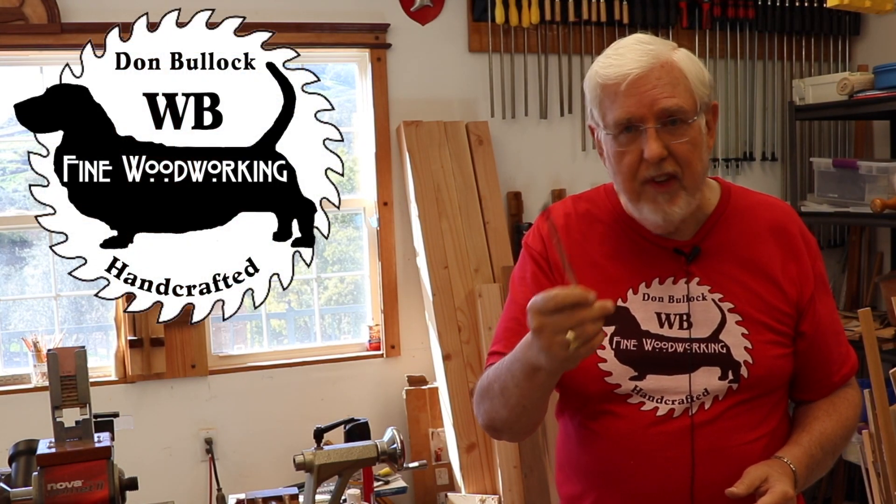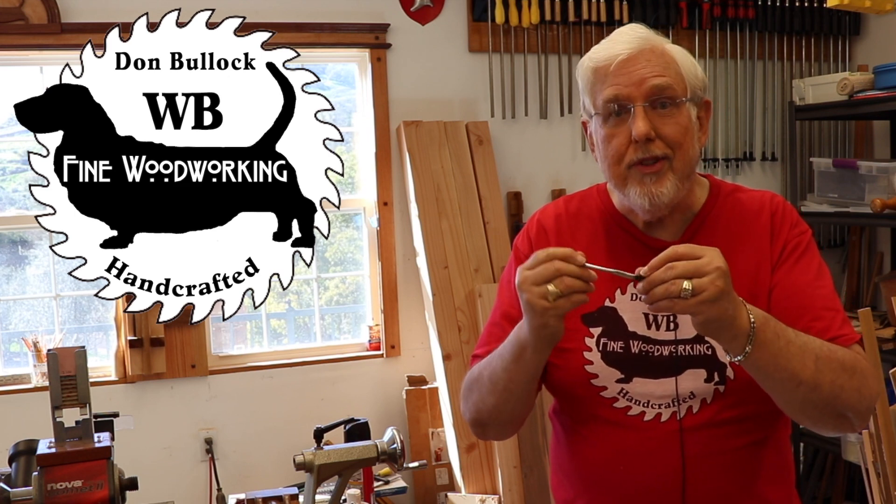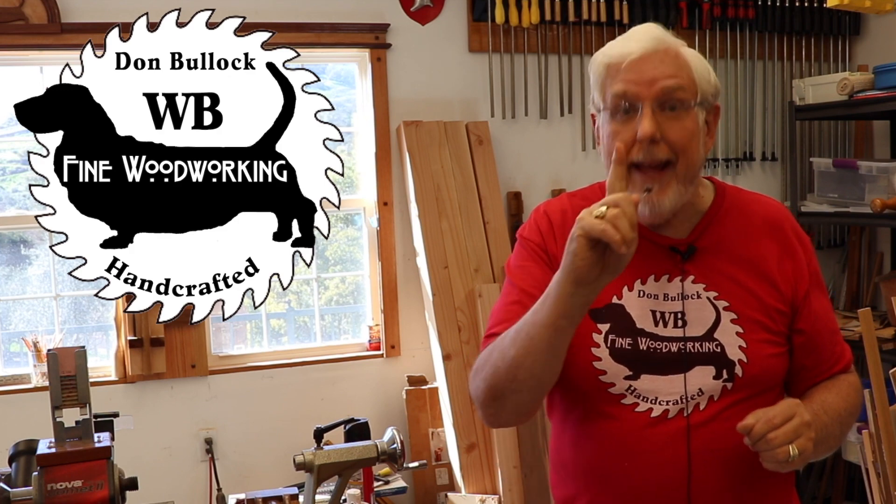If you're like me, you've been using these flux brushes for glue-ups. I got tired of the bristles coming out and ending up in the glue, so I came up with a solution for that and more.